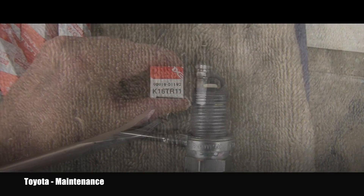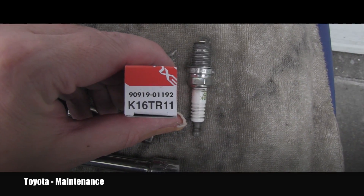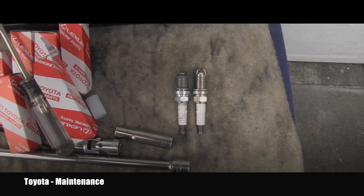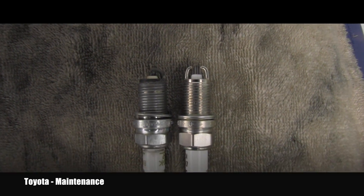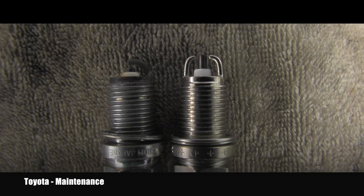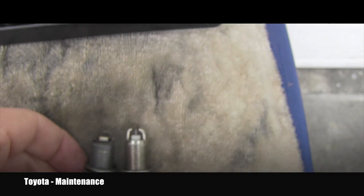Here is the correct spark plug part number which will be coming in, and here you will see how the correct twin-tip spark plug looks and what really needs to be inside.